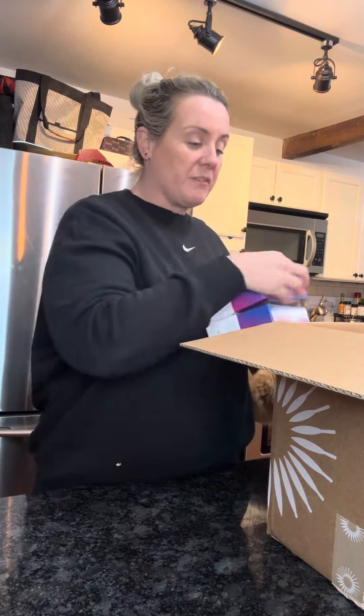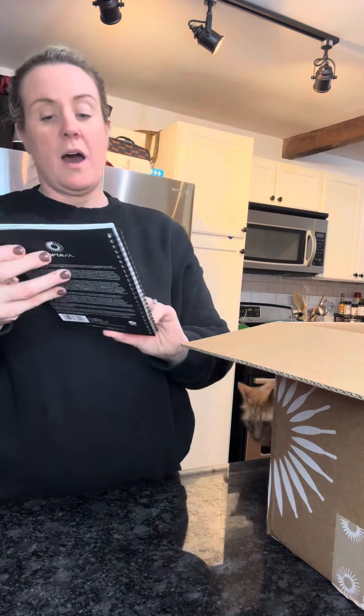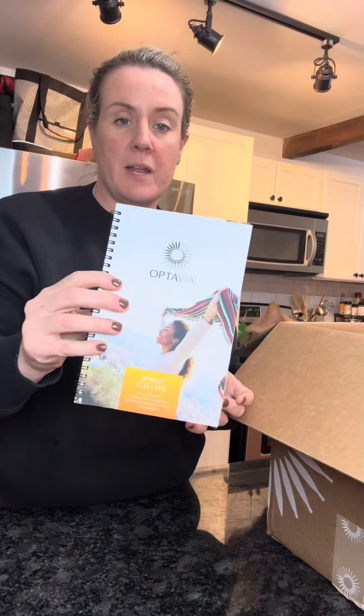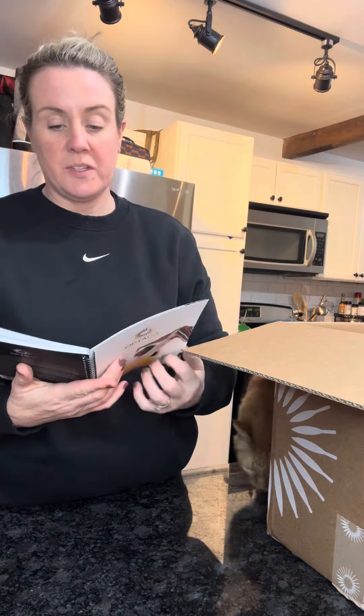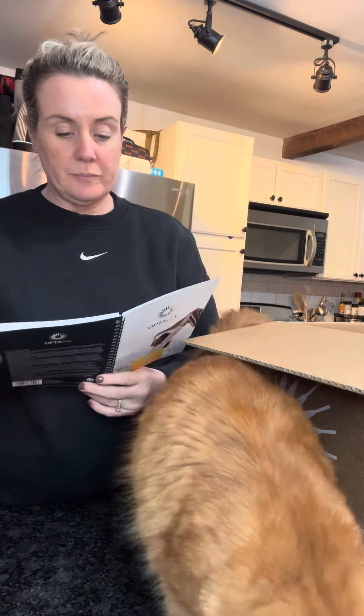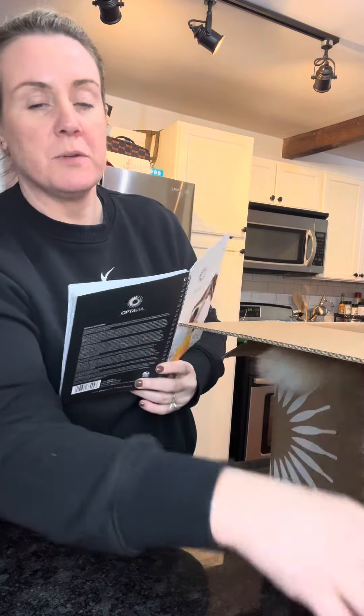There's one more book: Optavia right here. It looks like little tips — it talks about my Optavia coach, habits of health, transformational system. Looks like it's a little journal with a healthy fats list, salad dressing, lean and mean. What is a lean and green meal? So that is this right here.